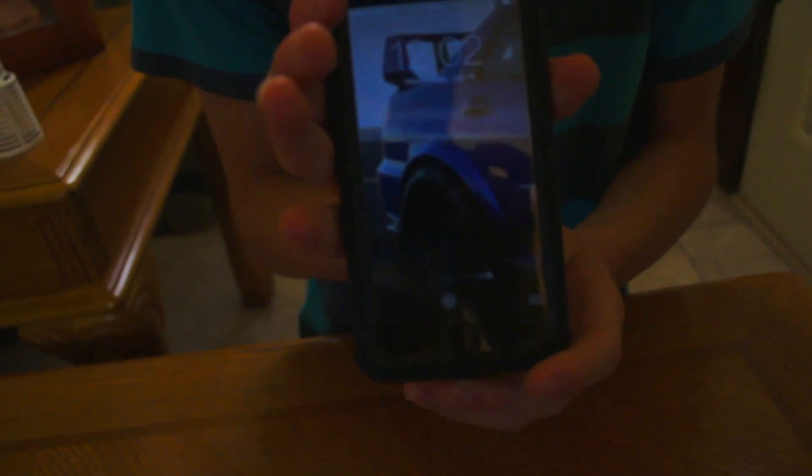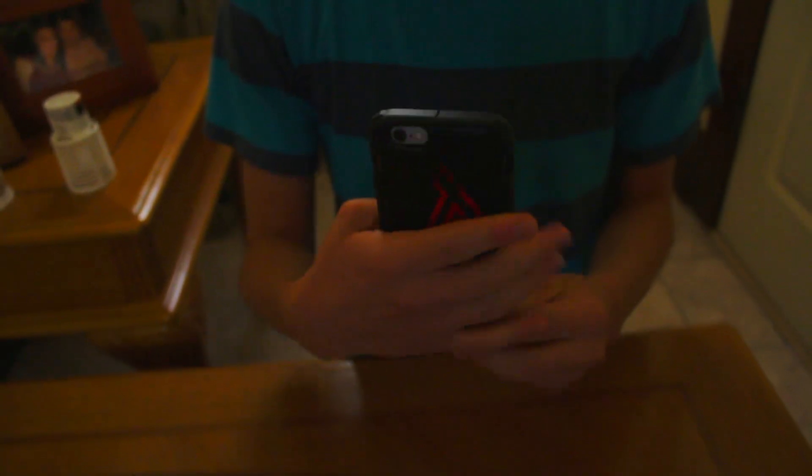And there it is, it's on there real good. An STI badge on an iPhone 6. I'm showing the love for STI — if you can see that at all, I'm showing the love for the STIs. And this is how it looks, the final product. This feels interesting, I'm gonna experiment with it.